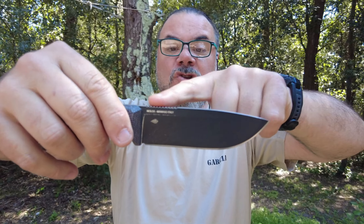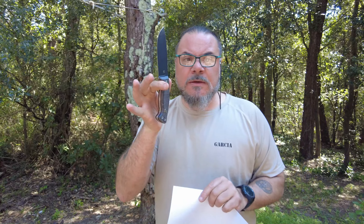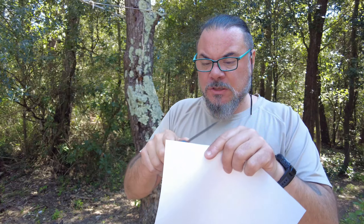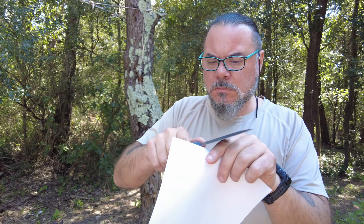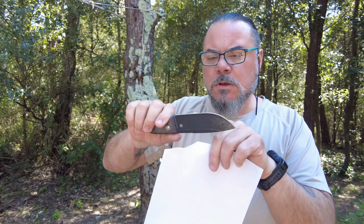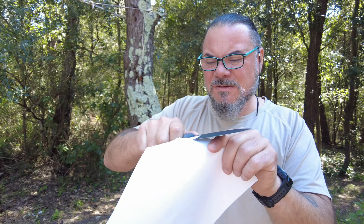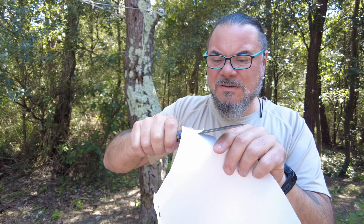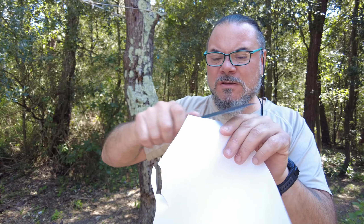Ho un trattamento superficiale della lama in black hidroglide stonewashed, veramente bello. Come potete vedere, sopra ristacca lo stonewashed dal black hidroglide e diventa l'uscita. Guardate che bellezza. Costruzione full tang. Bison micarta per la manicatura, con due forellini sul codolo per metterci un cordino. La lama misura 11,6 cm, totale 23,7 cm. Peso 235 g, spessore 5 mm. Veramente una bestiaccia che andremo a provare.